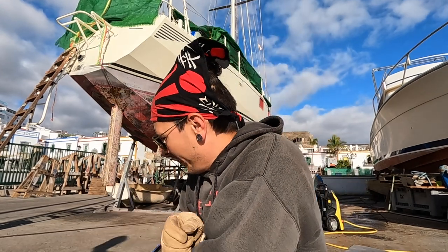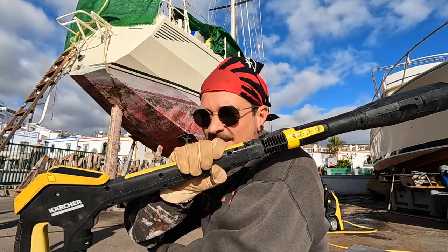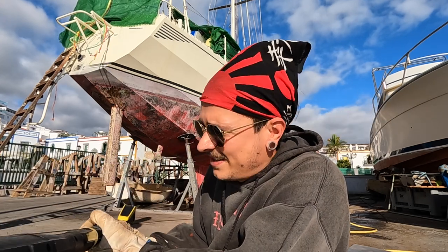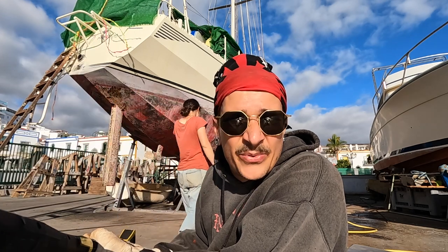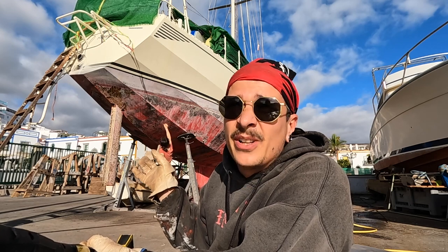Hello. Today it's the big guns. We are testing if a Kärcher is potentially enough to scrape off the old bubbly antifouling on the underwater hull.